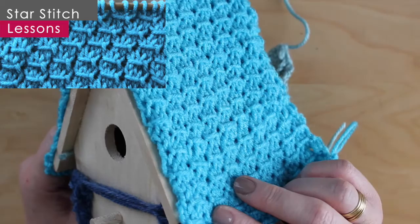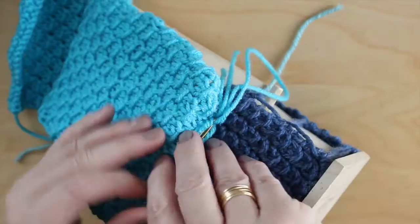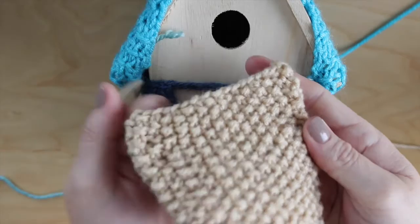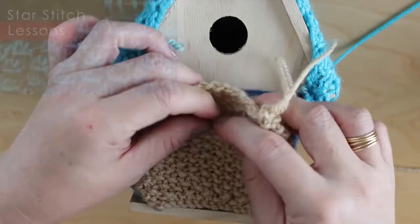Now we can add our roof — it was knitted in the star stitch. Adding the roof allows us to bring that top triangle piece up and attach those pieces together. The front panel is fittingly knitted in the seed stitch. Make sure to check out my videos on how to knit the seed stitch as well as our roof star stitch.